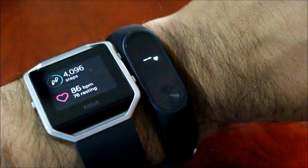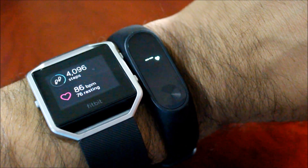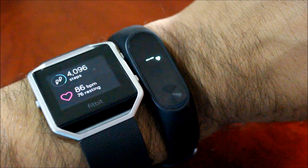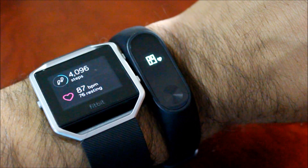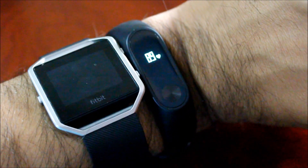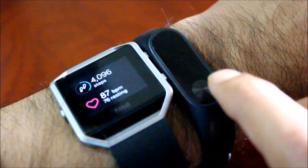Now I am going to do this one more time, again in resting position. 87 and 89 — not too much of a difference.